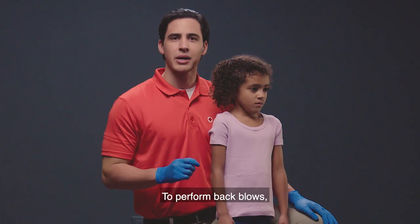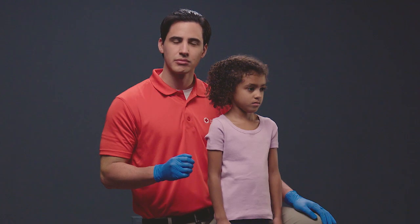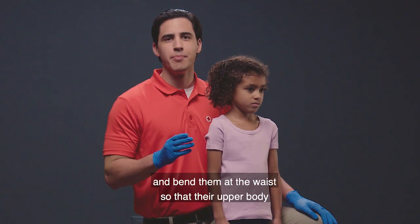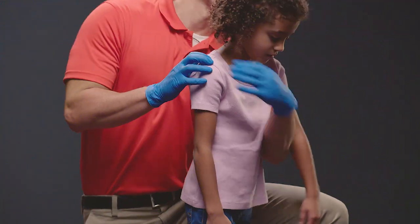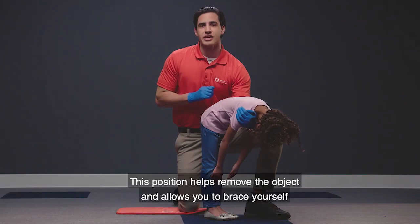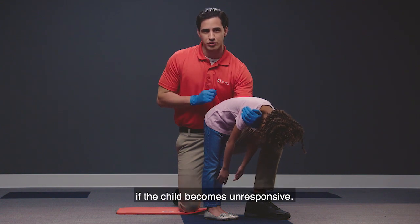To perform back blows, first position yourself to the side and slightly behind the choking child. Then place one arm diagonally across the child's chest and bend them at the waist so that their upper body is as parallel to the ground as possible, like this. This position helps remove the object and allows you to brace yourself if the child becomes unresponsive.